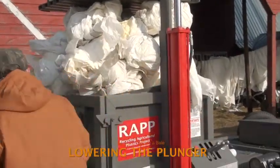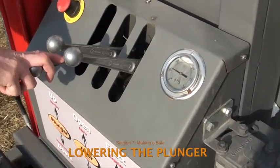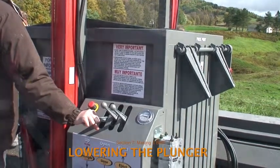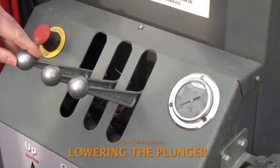When there's no more room to add plastic to the pile, the operator lowers the plunger by holding the control lever in its down position. The operator must continue to hold the lever down for the plunger to continue moving downward. As a safety precaution, the plunger stops moving if the lever is released.